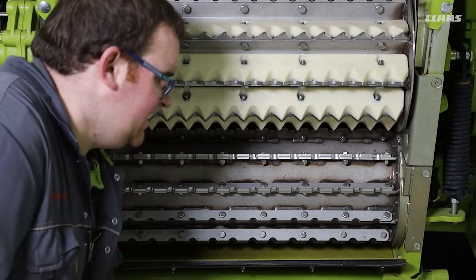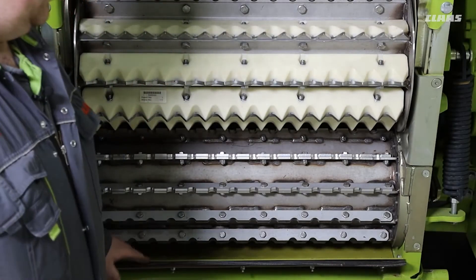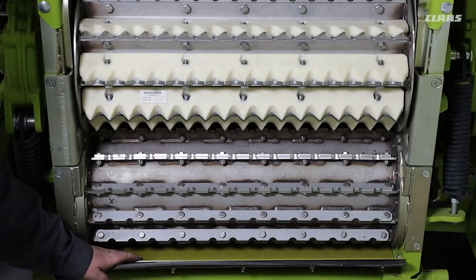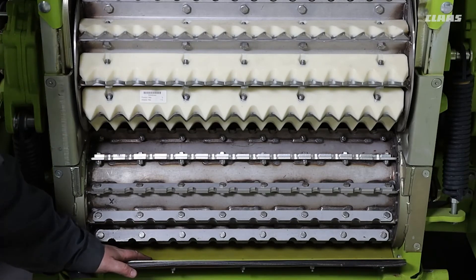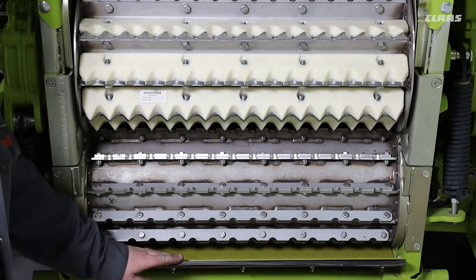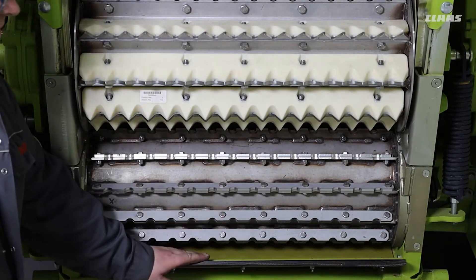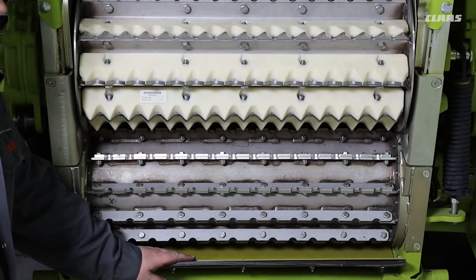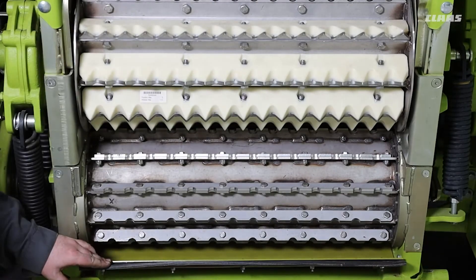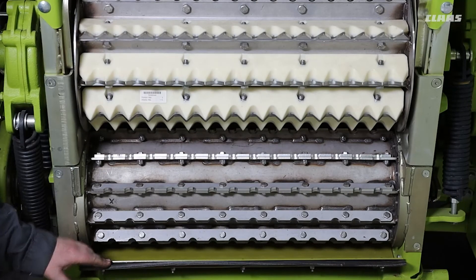This is the same in both Jaguar 800 and Jaguar 900 machines, with the only difference in the grain collection plate being the shape. One other thing to note for the Jaguar 900 machines: there will also be two side plates, and these are used to close off the outside edges of the feed roller to stop grain being lost from that position.